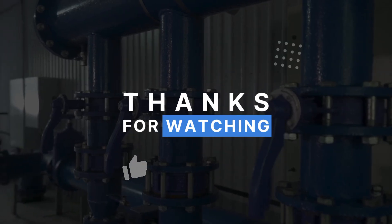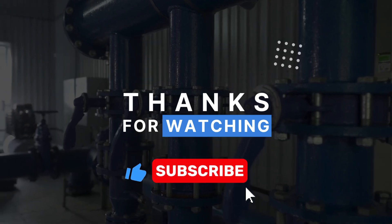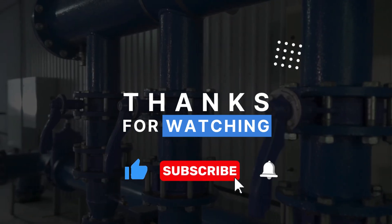Don't forget to like the video, share it with your engineer friends, and subscribe for more engineering content. See you in the next one.